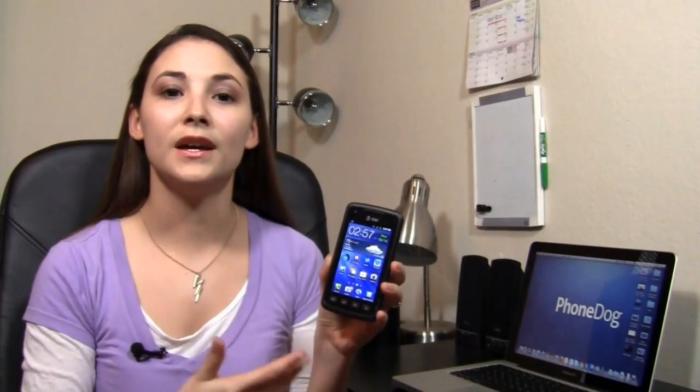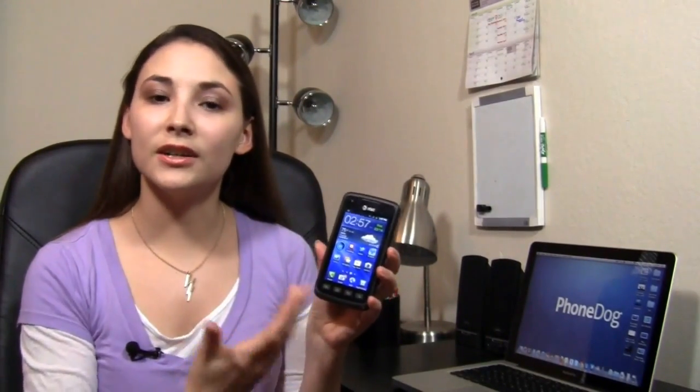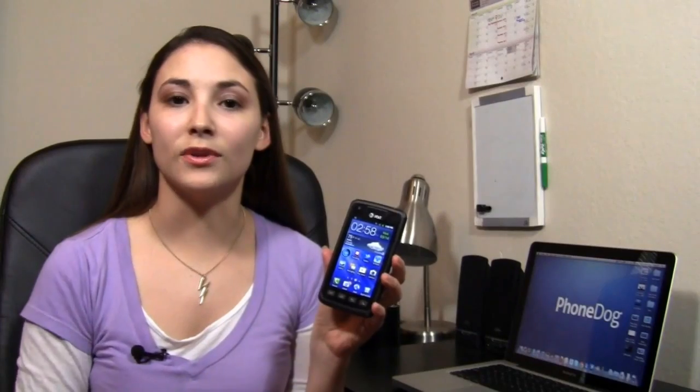It ships with Android 2.3, a 1.4 gigahertz Snapdragon processor, and a camera that captures HD video. Overall it looks like a good phone, it seems like a good phone. I'm gonna tell you guys in the review if it actually is a good phone, and if it's as durable as they say it is.